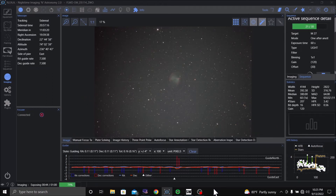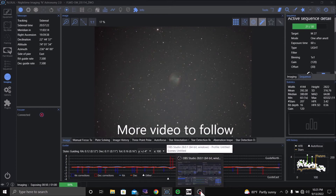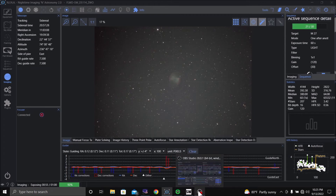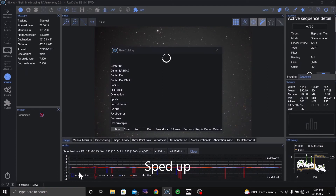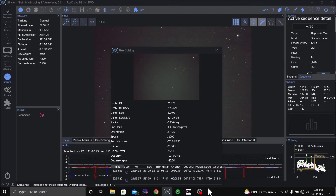So that's my short video of the Skywatcher EQ6 Pro, using my old Meade DS114 Newtonian telescope with the ZWO294 MC camera. Just finished M27, and now it's slewing. I'm going to do a plate solve to the Elephant's Trunk — we hope.